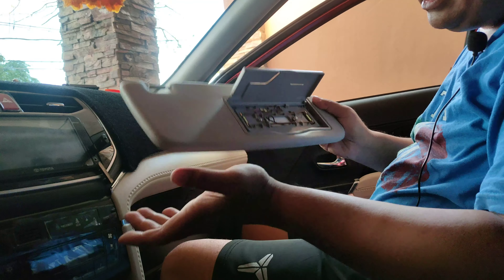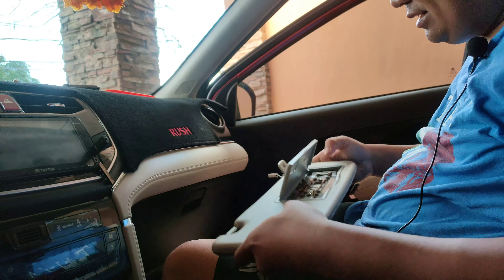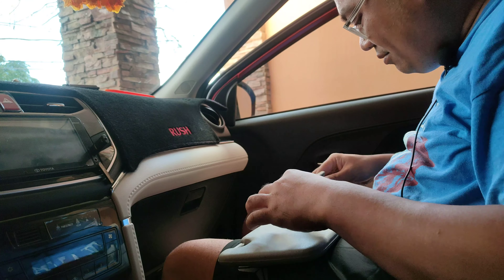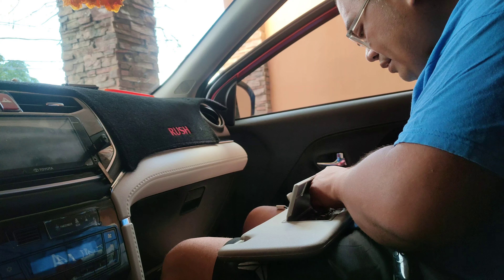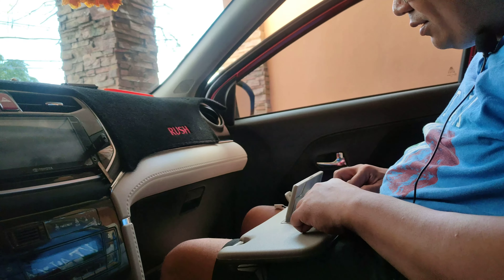Testing natin yun — siyempre tinitesting natin kung matatanggal ba siya. Okay, balik muna natin guys yung cover.